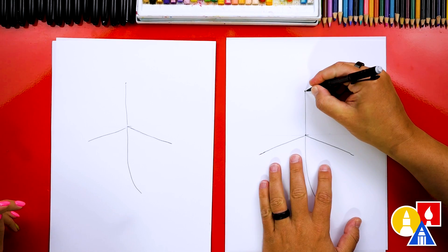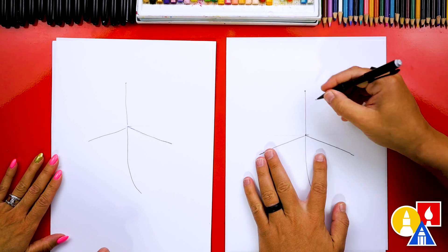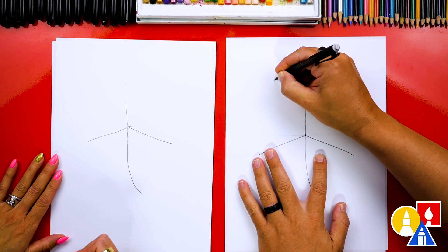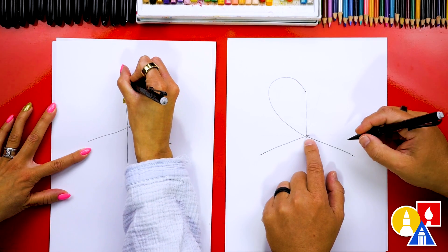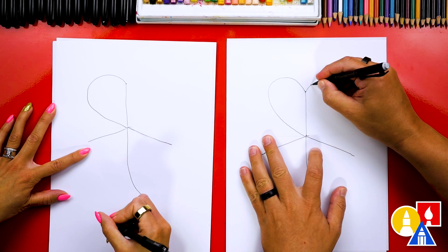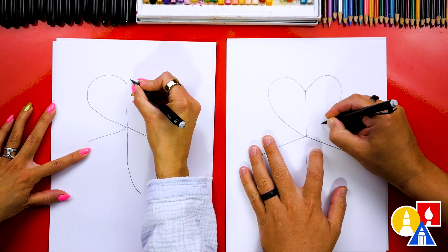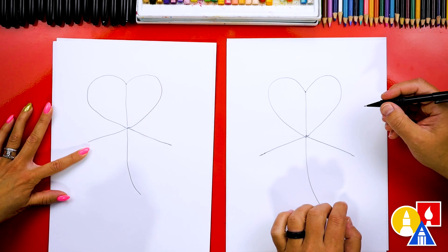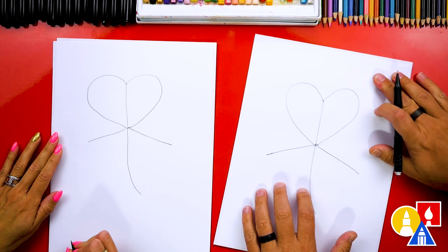Now let's start at the top of this guideline and draw the first shape of our leaf — the outside shape. So we're going to start here and draw. It's going to look like a heart. We're going to come out around like this and then come back into the center line. Then let's do that same shape and try to match so that it looks symmetrical on both sides. But that's okay if they're not — we're practicing. Those look exactly the same. Now we can turn our paper.